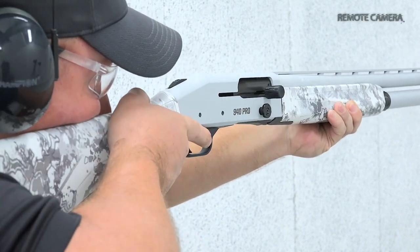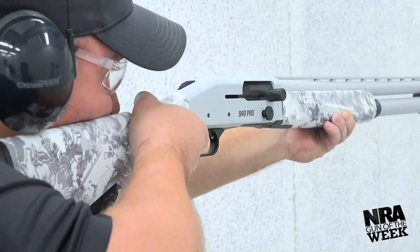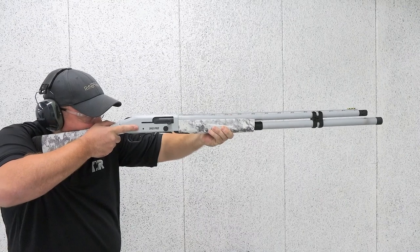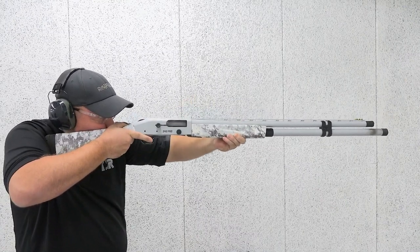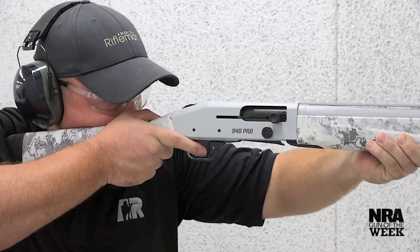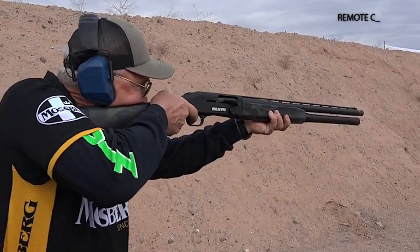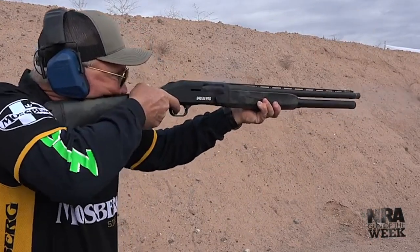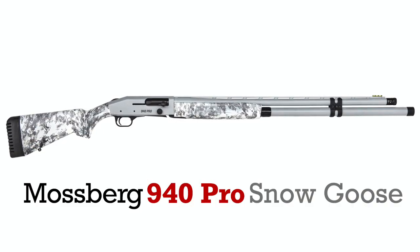Featured on this Gun of the Week video preview is a dedicated winter-themed shotgun from Mossberg, born out of the desire for a competition-grade scattergun designed for field use. Die-hard waterfowlers, more specifically snowgoose hunters, know all too well the need for a repeatable and reliable shotgun with increased capacity to fill the daily bag limit in harsh conditions. So Mossberg used its 940 series of gas-operated semi-automatic shotguns as the starting point for its latest snowgoose-specific model. Meet the 940 Pro Snowgoose.